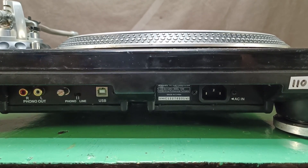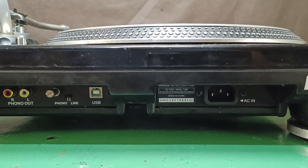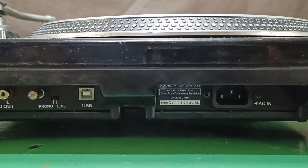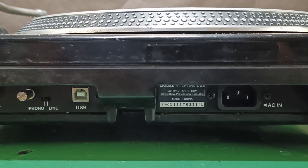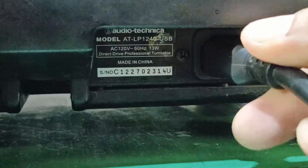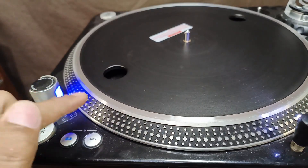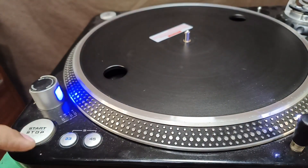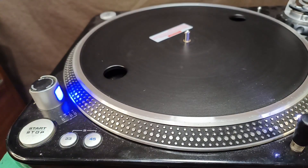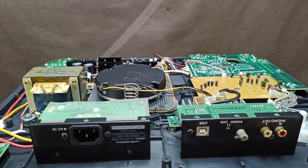Greetings my friends and welcome to my YouTube channel. In today's video I'm going to share this Audio Technica AT-LP1240 USB, a direct drive turntable rated 120 volts. The problem with this unit is it was accidentally plugged into 220 volts. Now I'm going to plug this unit into a 110 volt step-down transformer. As you can see, the platter moves a little at 45 and 33, but it wants to spin properly.